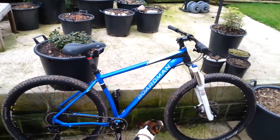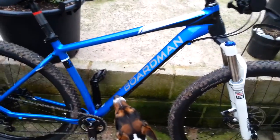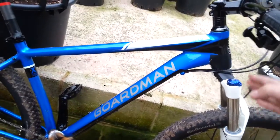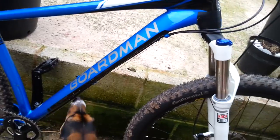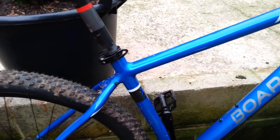Starting off with the frame — it's a 29er, and the angles are 69 degrees on the forks with the seat post being 67 and a half.